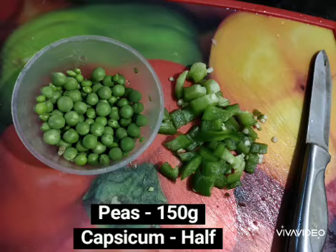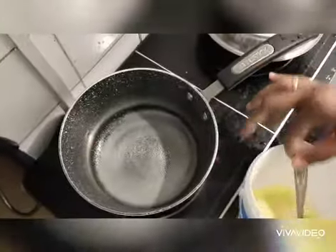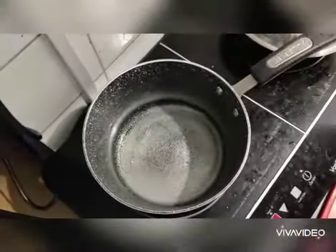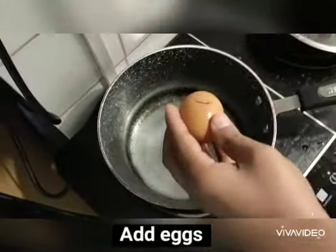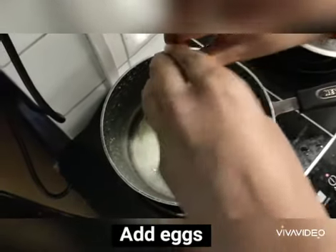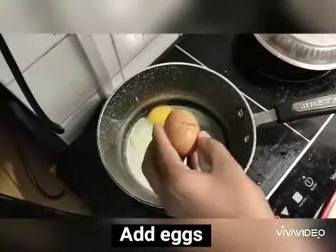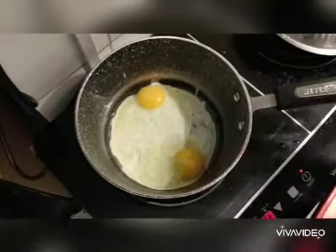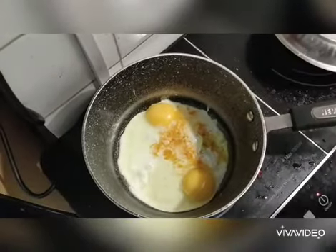To add more flavor to the spaghetti, first add a sweet egg in a bowl. Then add 1 spoon of manja, 1 spoon of oatmeal, 1 spoon of milk.